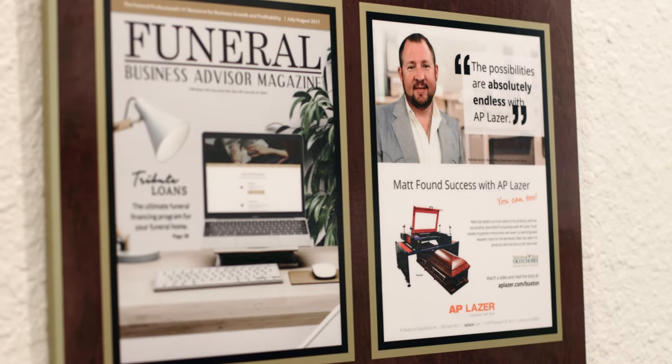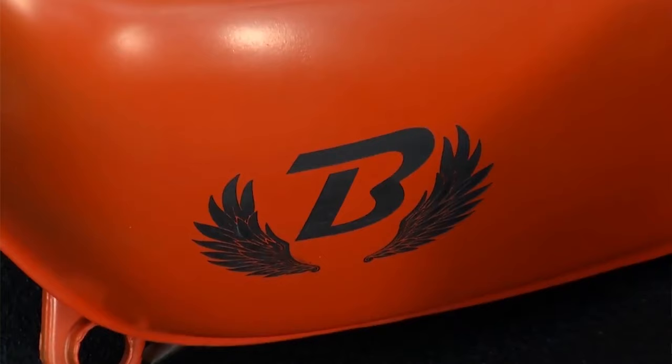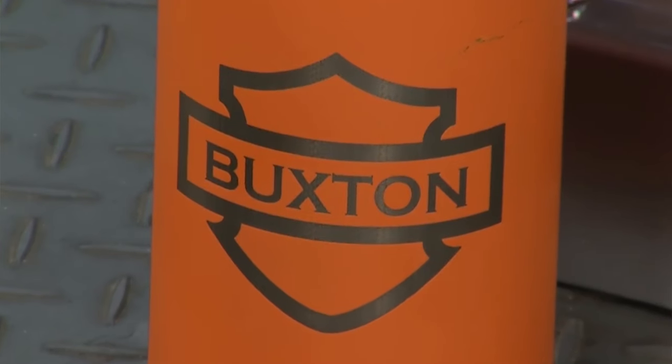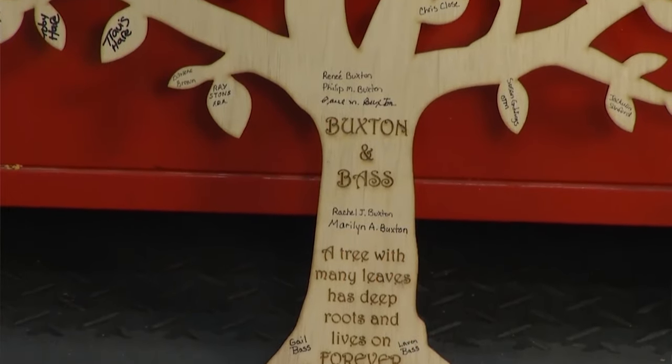When I first acquired the machine and started making things, I didn't acquire it with the idea of making money. I acquired it with the thought of promotion, because one of the biggest things that I do is make things, give them away, and put my name out there in any way possible. And through that, it brings more people into my business at the funeral home.